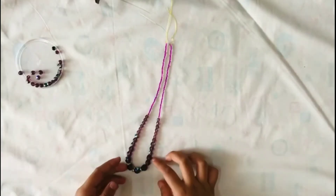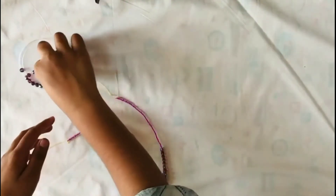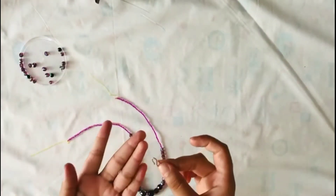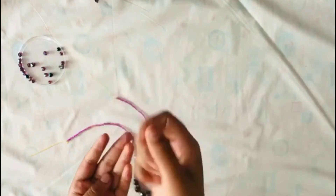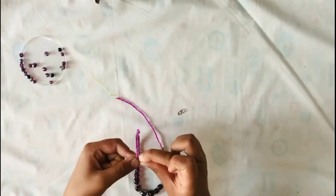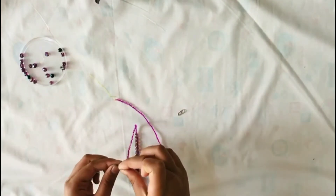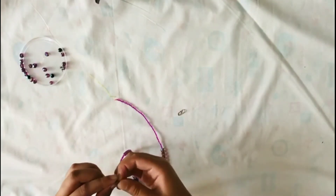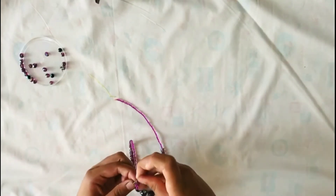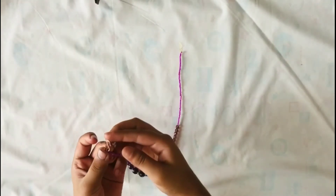Our beading is now completed. At the edge we have to fix the hooks — for that we need a jumping ring and hook or something similar, and fix it at the edge like this.